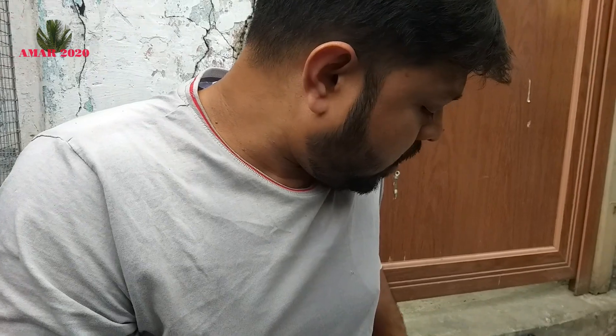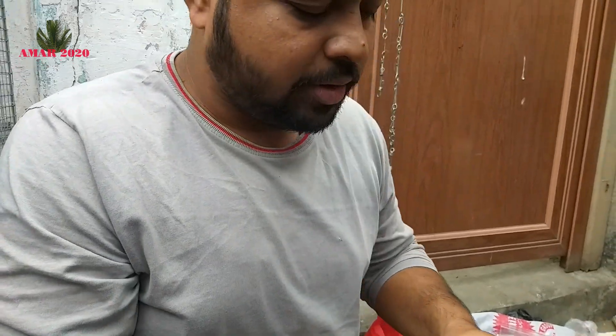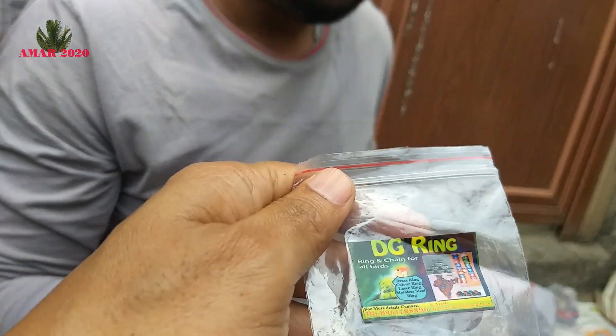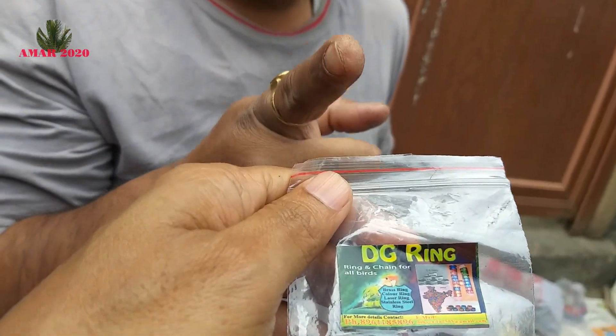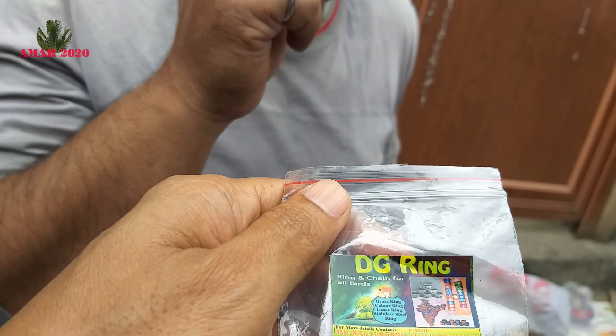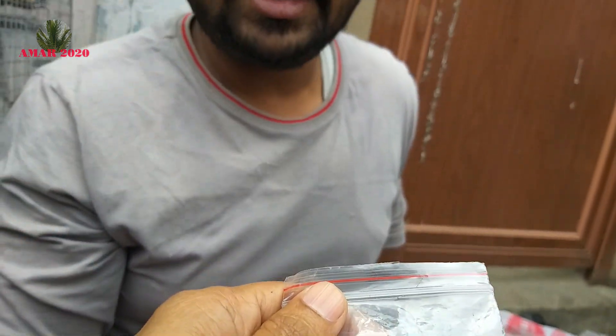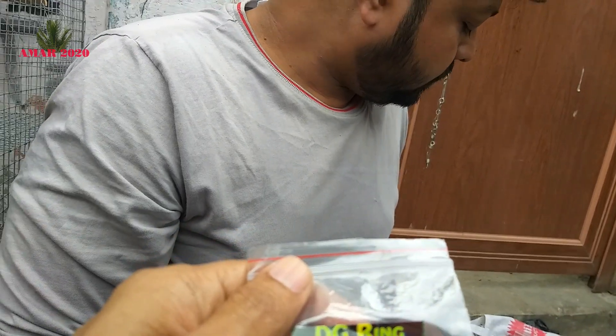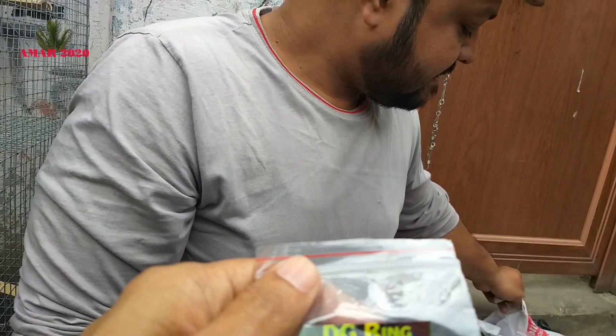What is your contact number? My contact is called DG Ring. You can search Google. It's from Bangladesh and Sri Lanka. DG Ring, 89611896.